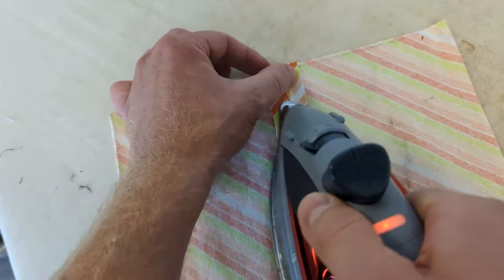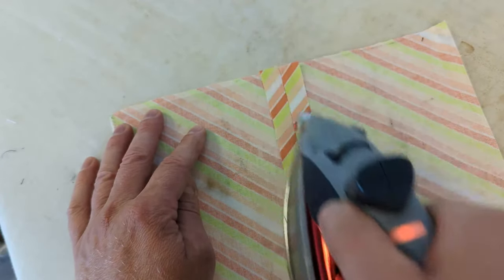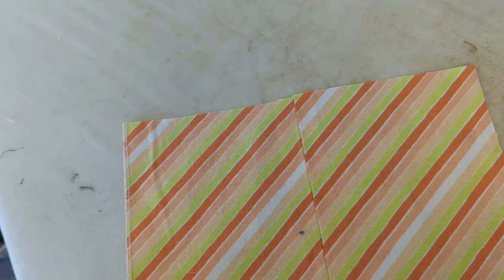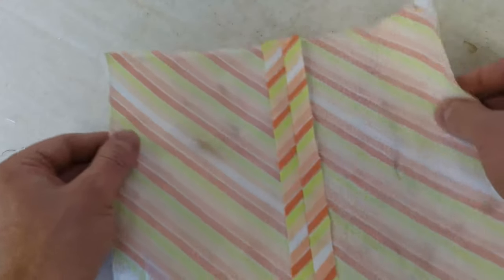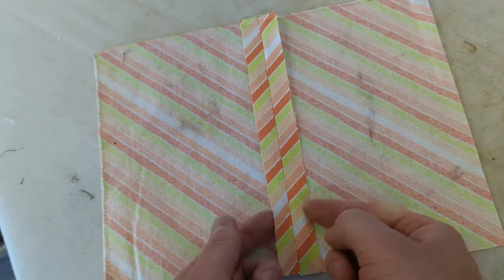Now remember, this seam has unfinished edges so it can unravel, but it still looks really nice from this side. There are other ways that you can finish seams, but this works if there's a lining on the garment or you're using fabric that doesn't fray too much. It's a nice simple and quick seam to put things together.